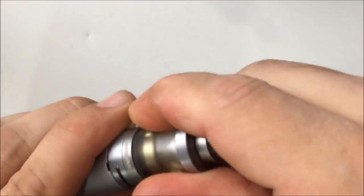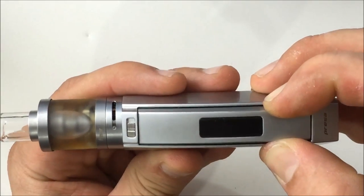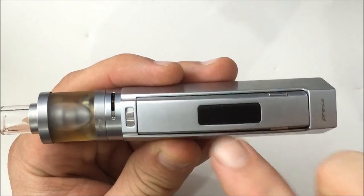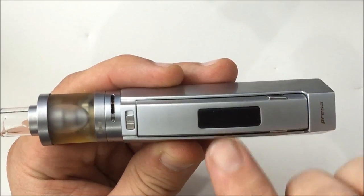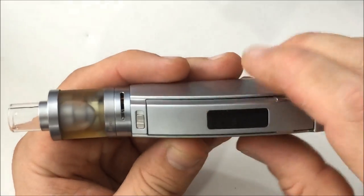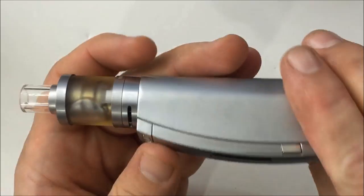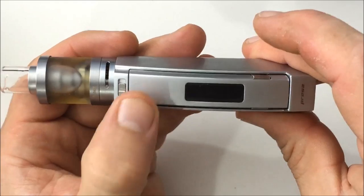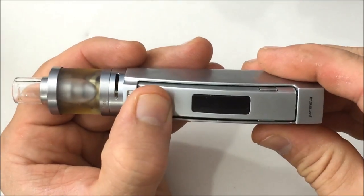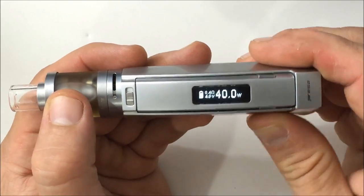Let's put a tank on here and look at the screen. First, if you hold the two adjustment buttons before you turn on the device for two seconds, the screen flips and rotates — so if you're left-handed or right-handed, you can do the flip screen before turning it on. This lock switch here locks the trigger: when it's to the right, the button does not move; push it to the left and the button can fire. Hit it five times to turn on the device.